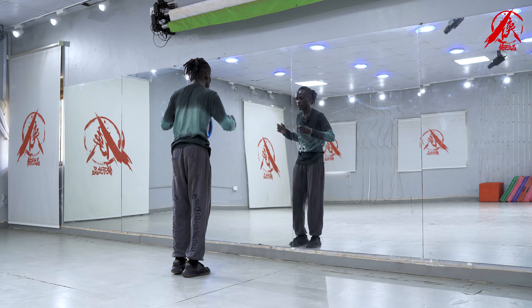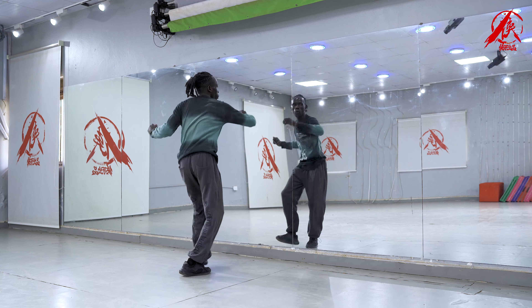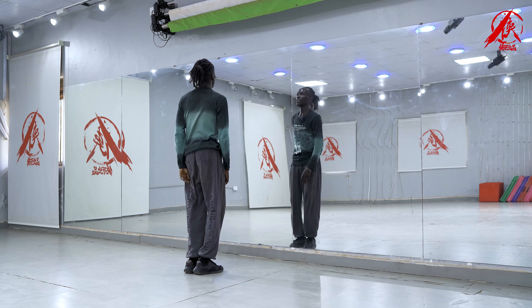So let's try it again. Five, six, seven, let's go! One and two and three and four and five and six and seven and eight.